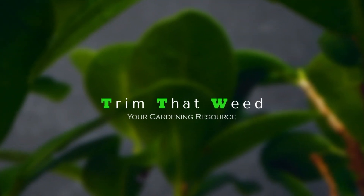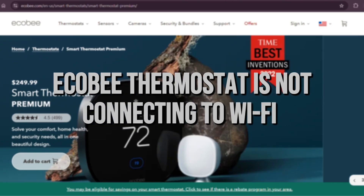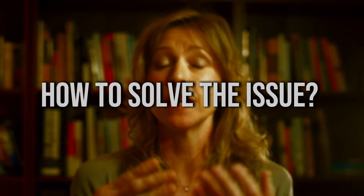Hey guys, this is Scott from Trim That Weed. In today's video, we will be talking about why your Ecobee thermostat is not connecting to Wi-Fi and explain how to solve the issue. Let's get started.